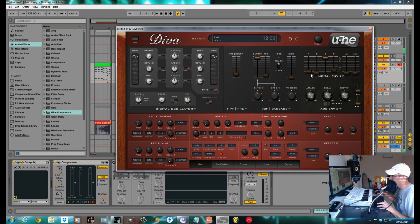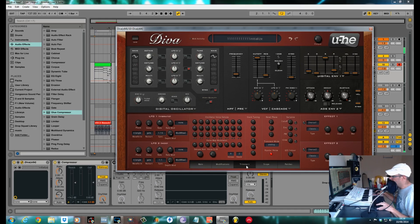Just back the attack off slightly on the envelope — it just helps the notes fade in without getting any click. I didn't do anything to ADS2; this is your filter envelope and I didn't use any filter envelope on this. The only thing I did do — I went into the trimmers, this stack tuning. Because I've got two stacks, these first two we're using. I'll push the first one right 0.2 and the second one left 0.2, just D-tuning them slightly that way. Makes a hell of a difference.